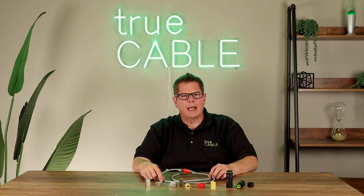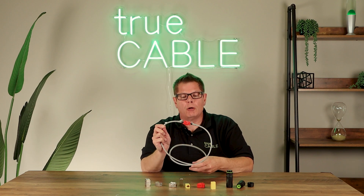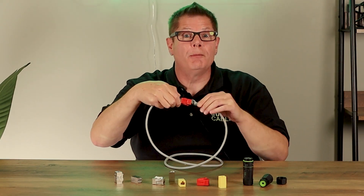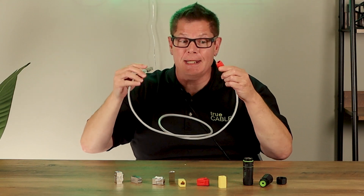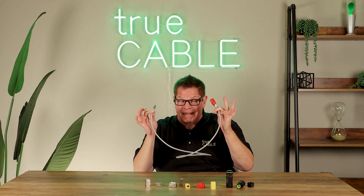Hey there YouTubers, it's Don from True Cable coming back at you again. This time we're going to talk about couplers — how many is too many? Can you use too many? Well, yeah, you can. The question is: where is the line on these guys?